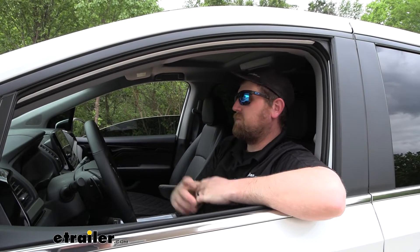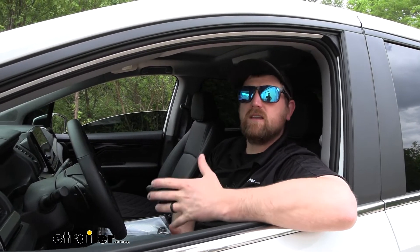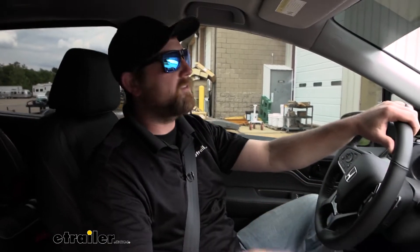We already have them installed, so why not drive around, go over some bumps, take some turns, and see how much of an improvement these actually give us. Having driven this thing around earlier and driving Odysseys in the past without Timbrons on them, I kind of know what to expect. I actually used to have a Pilot, which is a very similar chassis to this, so I'm pretty familiar with these cars. We'll hit some bumps with these Timbrons on.